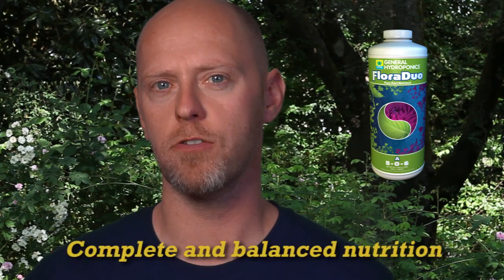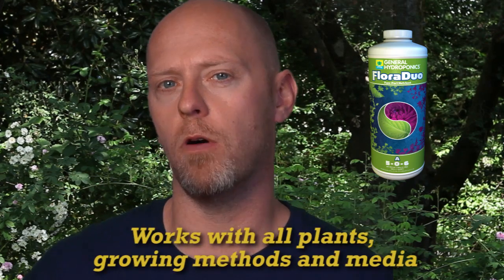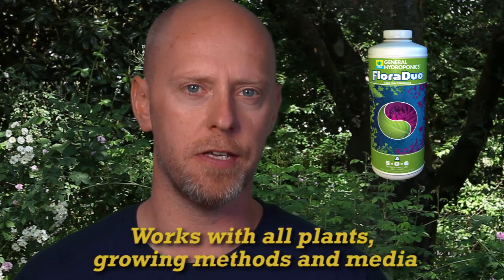When properly combined, Floraduo A and B will provide your plants with complete and balanced nutrition. It contains all of the primary, secondary, and micronutrients that your plants require. It can be applied to all plants, growing methods, and media.